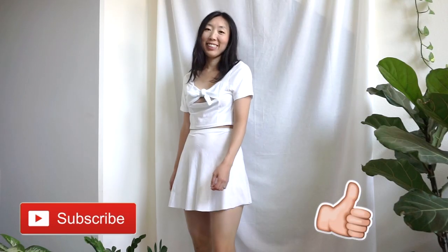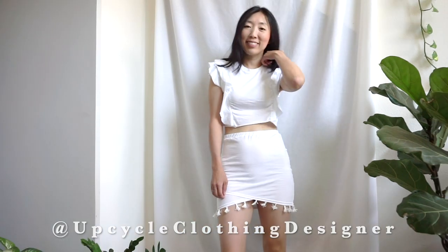Thank you so much for watching. Hope these quick sewing tips inspire you to make cute mini skirts matching sets. For more information, follow step-by-step instructions on my website — you'll find a link in the description below. If you like this video, please give me a thumbs up and subscribe to my channel. Share your cute mini skirt outfits with me on Instagram at upcycleclothingdesigner. Leave a comment below and tell me what upcycle project you'd like me to try. See you in the next tutorial. Bye!